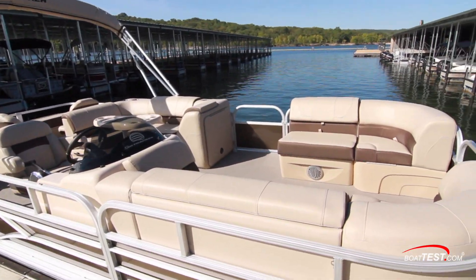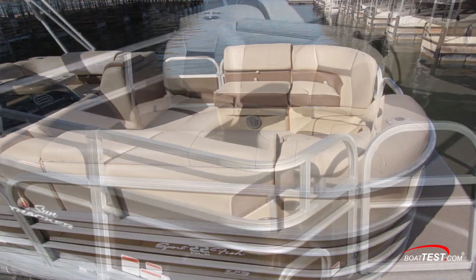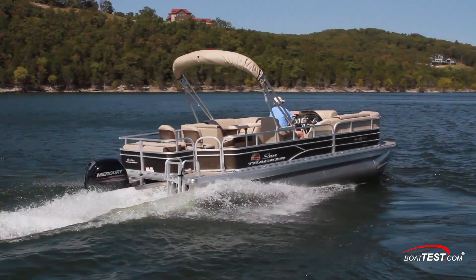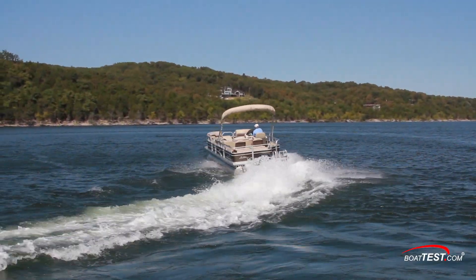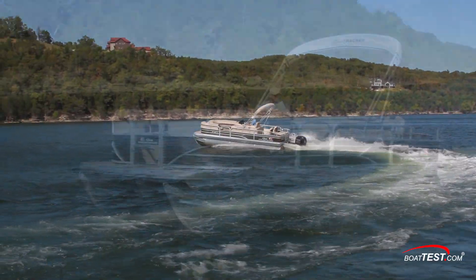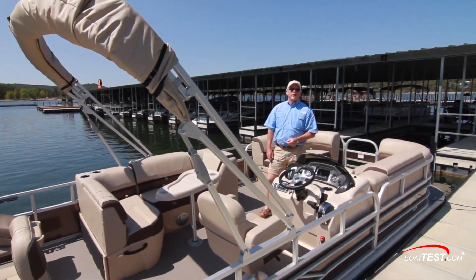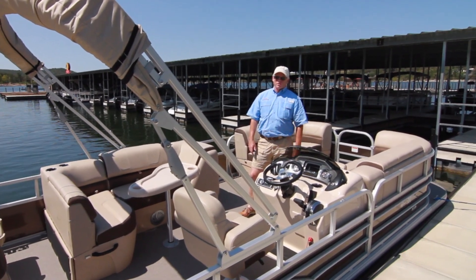Clearly we've got the comfort that we've come to look for in a pontoon boat, the fishing features that pontoon boaters have been looking for, and the handling characteristics we've come to expect from the brand — all rolled into one in the SunTracker Sportfish 22 XP3. That's my full look for BoatTest.com. I'm Captain Steve. We'll see you on the water.